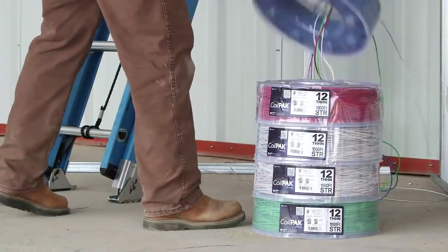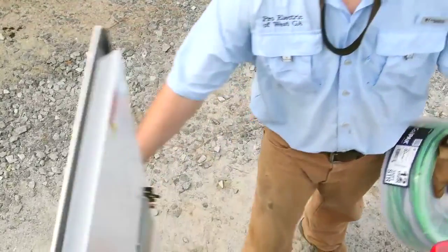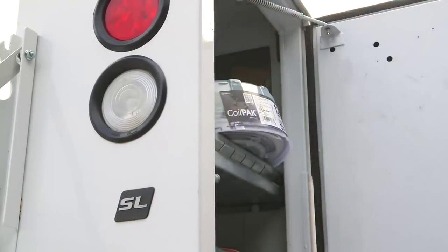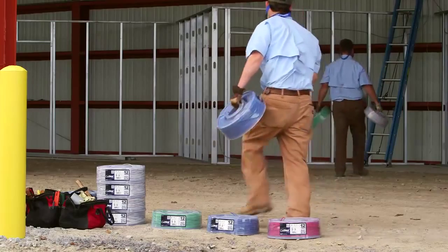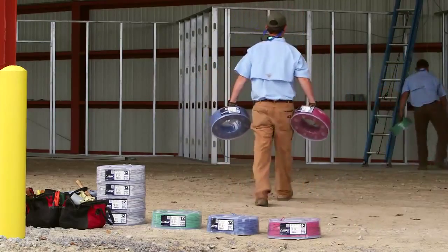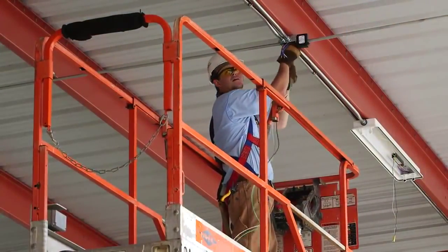When you're finished with your pull, simply place the unused wire back into the package and easily load the Coil Pack Mini onto the truck. You'll reduce scrap and save time on the job site. And since the Coil Pack Mini is easier to lift and manage than traditional spools, you'll likely have less fatigue and more energy during your pull and at the end of your day.